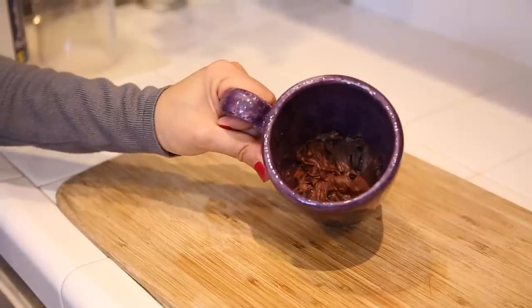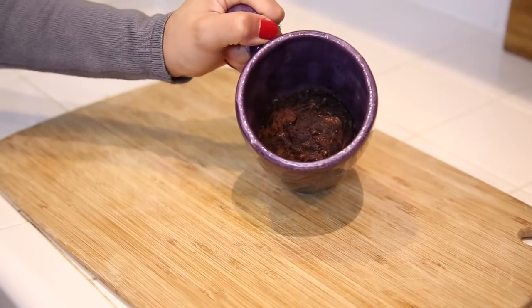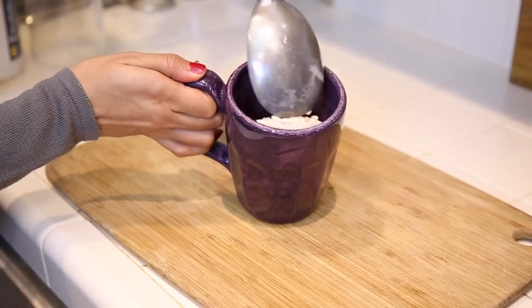Let's talk dessert. Instead of using an oven for those brownies, why not make a quick and easy brownie cup? Simply take your favorite brownie mix and pour it into a coffee mug. Heat for about two to three minutes and now you have yourself a quick and easy dessert. Add a scoop of ice cream to top it off.